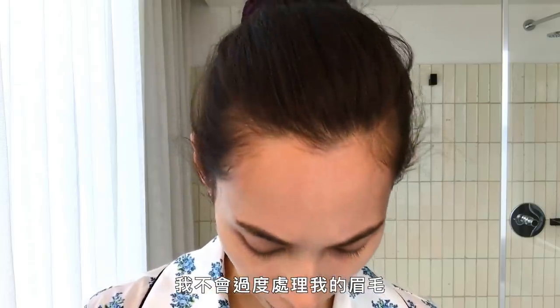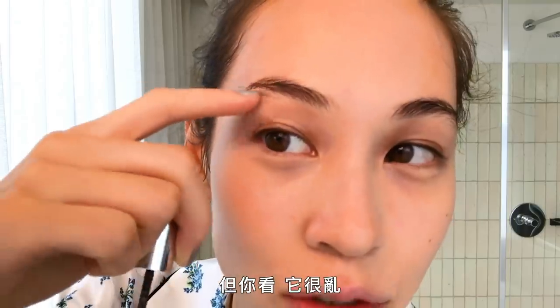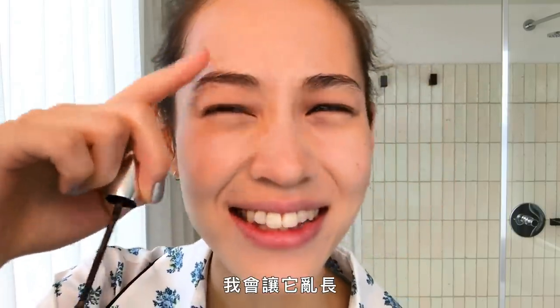I'm gonna do my brows. I don't really do much with my brows. I only use the eyebrow mascara to just keep the shape. Sometimes I tweeze around here, but it's just wild. I just keep it wild.